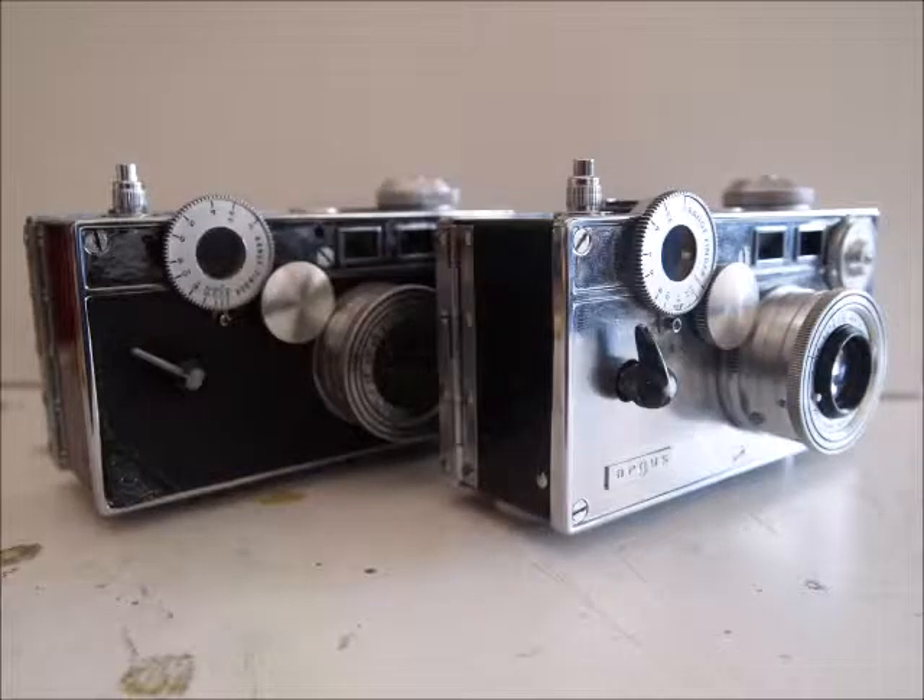Hello there guys, and today I will be showing you how to use an Argus C3 35mm camera, how to load one, how to open one up and reassemble it, as well as providing you with sources on these cameras such as how to repair them, and when your particular Argus camera was made, and more.